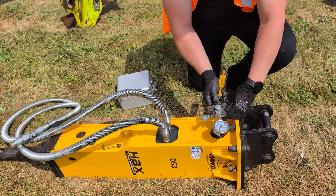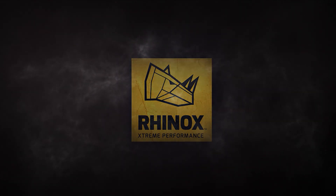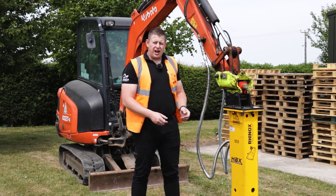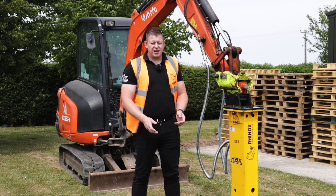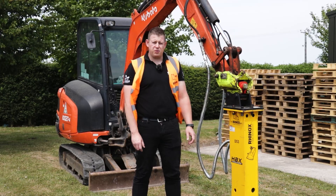Today we're going to go across the servicing and maintenance of the Rhinox HPX breaker range. We're going to cover the greasing and nitrogen charging, any daily, weekly, monthly, and any other periodic maintenance that's required for the upkeep of the hammer.